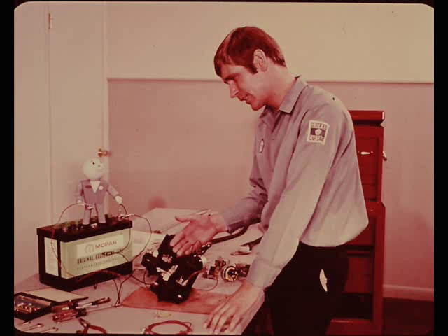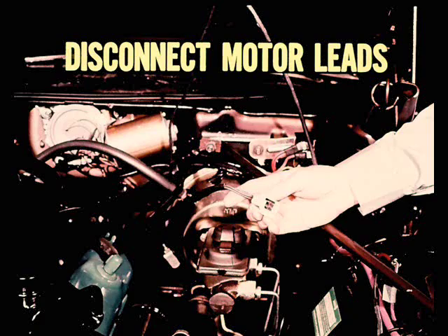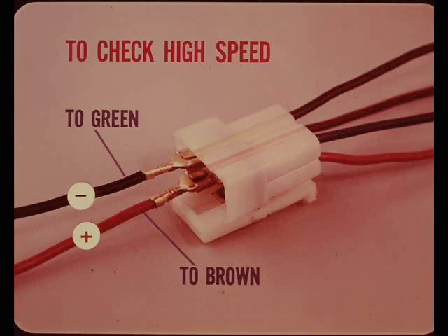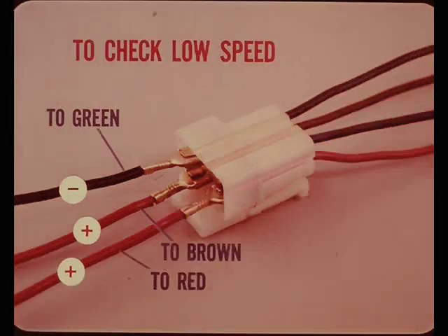For the three-speed motor tests, you'll have to disconnect the motor leads from the bulkhead connector - three-speed and variable speed applications use different bulkhead connectors, but the same wire color code is used for motor leads in both applications, so the tests are the same. To check high speed, connect a negative battery lead to the green wire terminal and a positive lead to the brown wire terminal. This feeds the series field and armature but not the shunt field, so motor speed is high. To check low speed, leave those jumpers connected and add a second positive jumper to the red wire terminal.